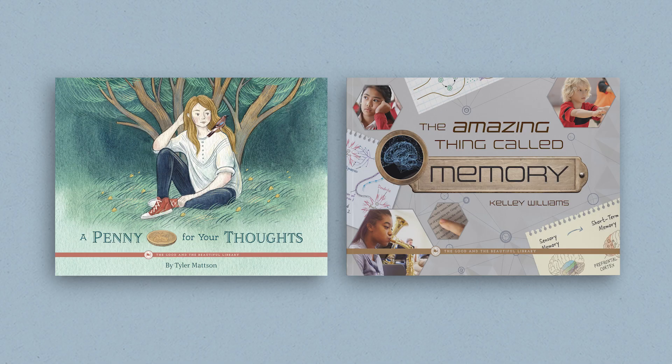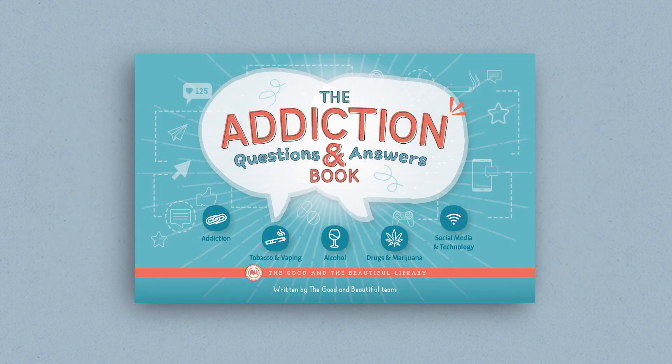The Health and the Human Mind unit also has an optional book pack. These two fantastic books, A Penny for Your Thoughts and The Amazing Thing Called Memory, feature delightful illustrations and images. They go hand-in-hand with the topics being taught in the lessons and help children apply the things they are learning to their daily experiences. In addition, the optional grades 7 and 8 correlated book, The Addiction Questions and Answers Book, provides valuable information for older children.